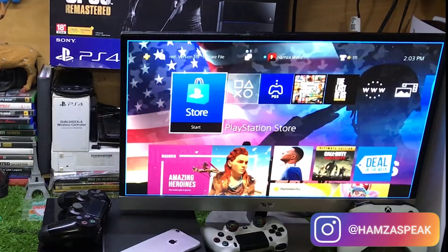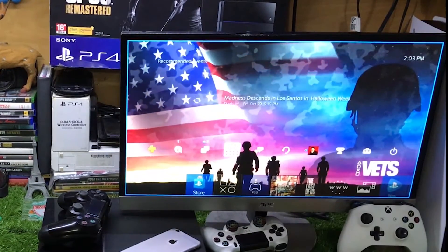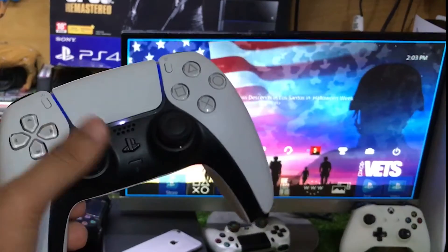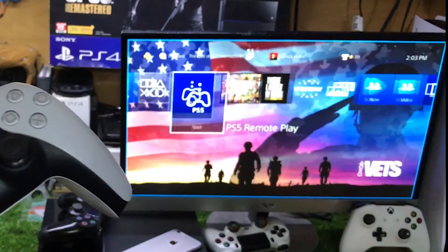The point is, that's how you can connect your PS5 to PS4. I'm controlling my PS5, and I'm controlling my PS4 with this PS5 DualSense controller as well.